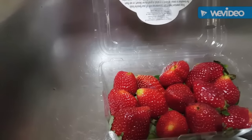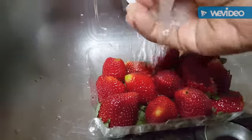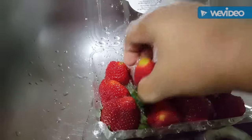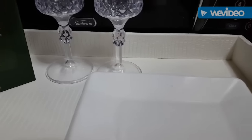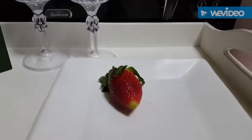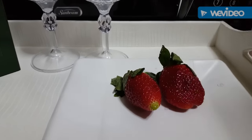En esta etapa vamos a lavar muy bien nuestras fresas — miren qué bonitas están, bien brillantitas. Vamos a lavarlas muy muy bien cada una. Después de lavar muy bien nuestra fresa y desinfectarla, vamos a irla poniendo en nuestro plato poco a poco, una por una.